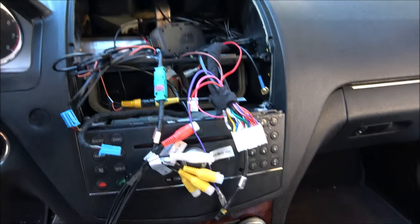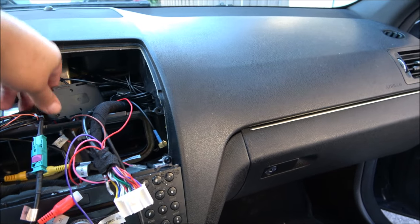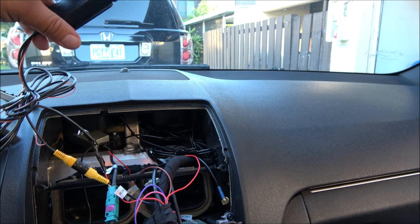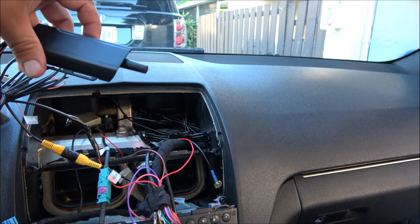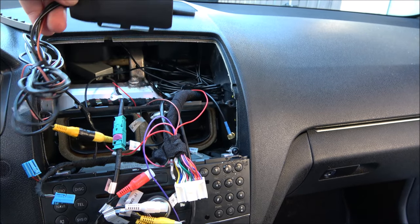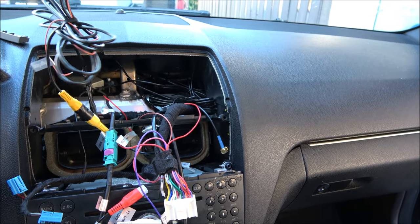A couple of hours have gone by as I figured things out. It was actually more than I anticipated, but in terms of connections there's not much that really needs to be done. Most of the time was spent on the rear side. To be honest, I've barely ever worked on a Mercedes before — this was my first one and I think it'll be my last one for a while.